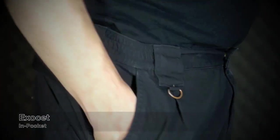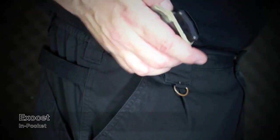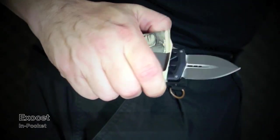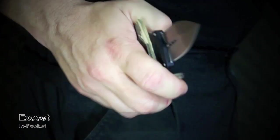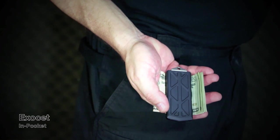This rides extremely light in pocket and holds your dough securely. You can access the button even with the money on the clip, and this will definitely come in handy on many levels. Accessing the button is a breeze and can come in very handy as a nasty surprise during a sticky situation.